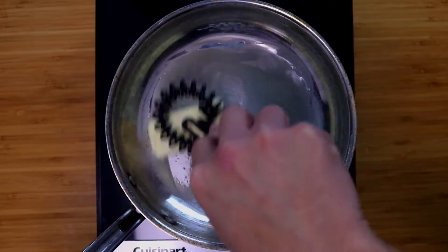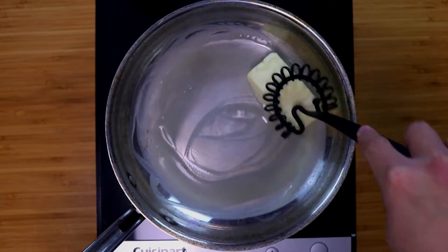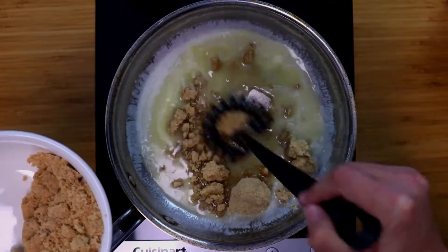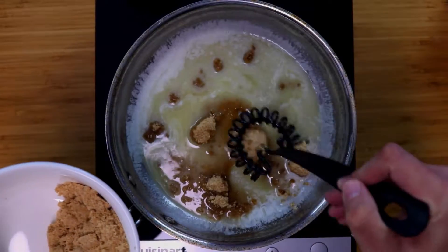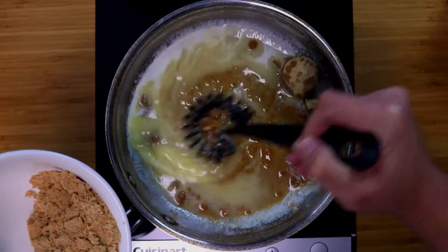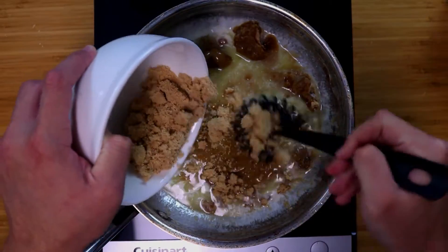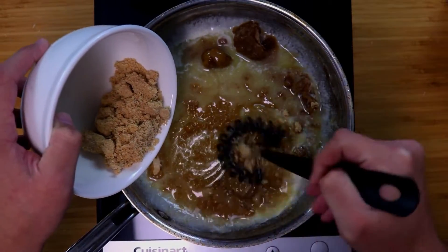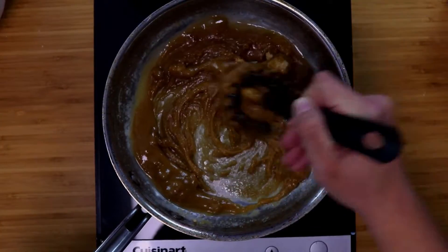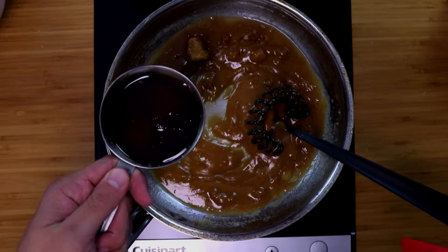The glaze needs to be done right at that last 30-minute mark so you can cover your ham and cook it for the final 30 minutes. We're going to take a stick of unsalted butter — 8 tablespoons — and add 1 cup of light brown sugar, and mix this all together. A very important tip: as soon as you turn off the heat, your glaze is going to start hardening up like caramel candy, so you want to keep your glaze nice and warm.